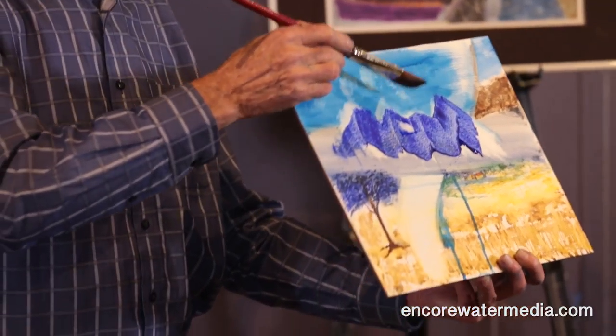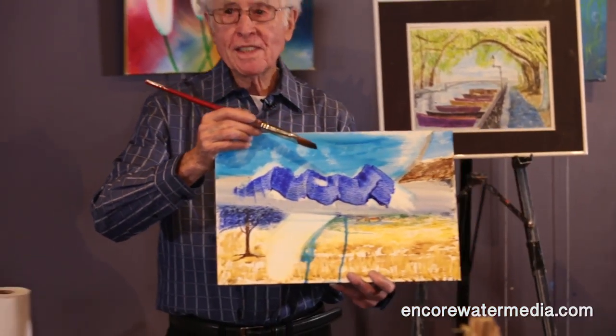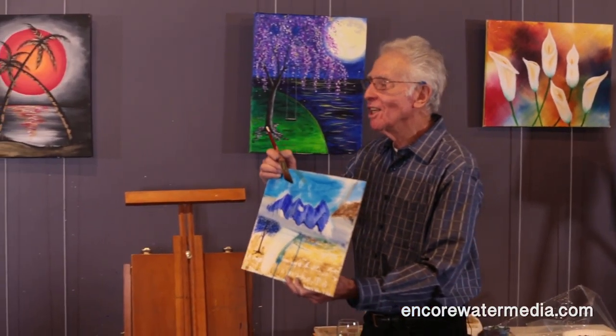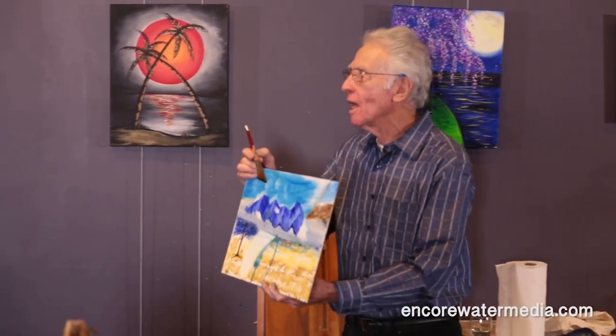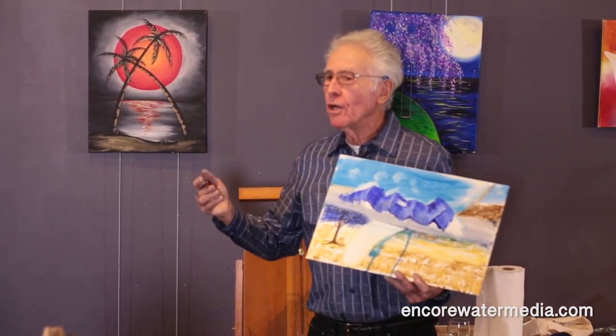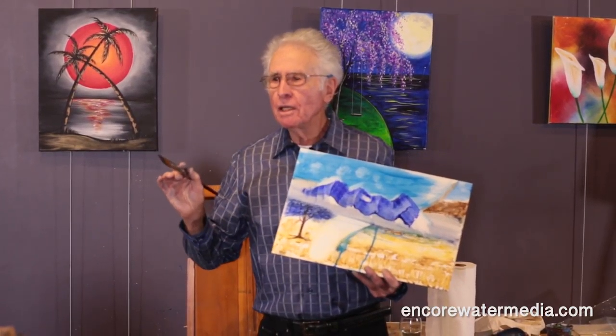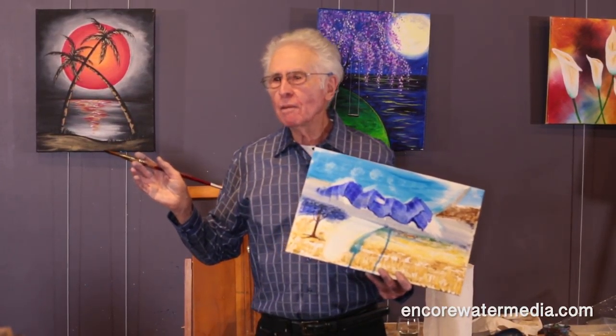Do you see it? Can you see it? You don't have to save the white, you don't have to plan ahead. You can just be free, do whatever you like, and when you want snow, or the foam on an ocean wave, or the glint of light on the lake that you made — you put it in whenever you feel like putting it in.